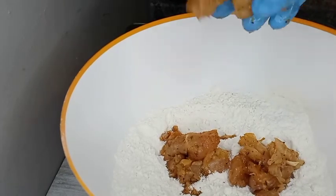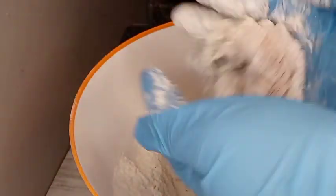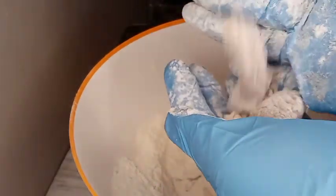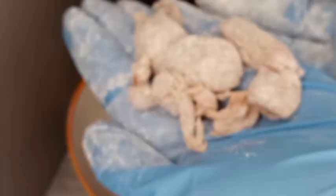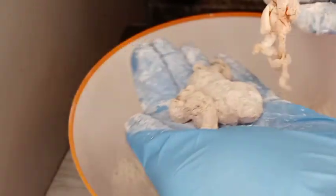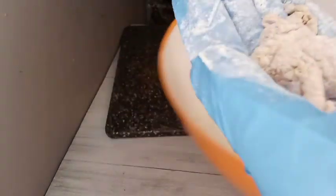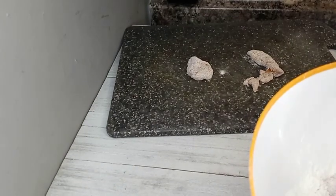I'm just tossing my chicken in some flour which I've lightly seasoned with salt and black pepper. I am shaking off as much of the flour as I can — I don't want a lot of flour remaining on it. I'm gonna do that process until all my chicken is lightly coated.